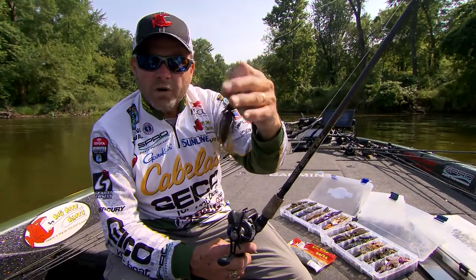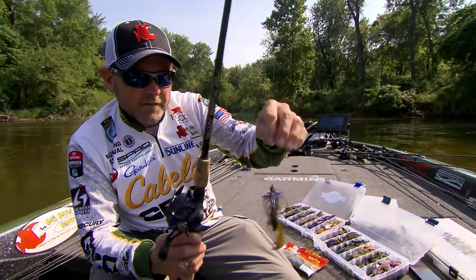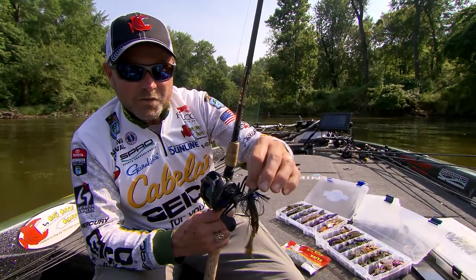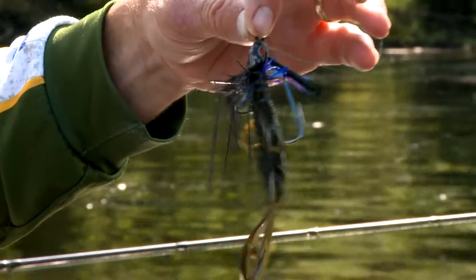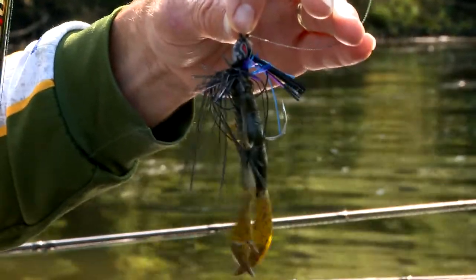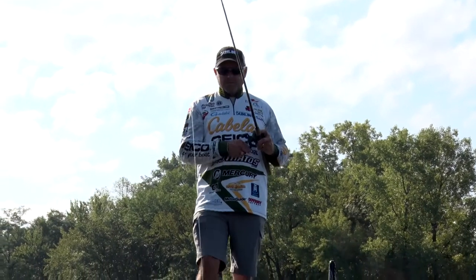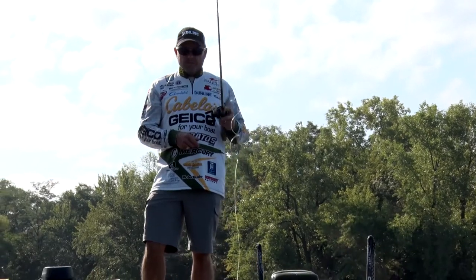On the other end of the spectrum, you start talking about swim jigs — that's when things change a little bit. You can see right here I've done some damage with this swim jig just today. When it comes to swim jigs, probably one of my favorite trailers is the Big Bite Battle Bug — it's a big, bulky bait with a lot of action built in, and it moves a lot of water. If I want to make it a little more subtle, there are days I'll put a four-inch Fighting Frog on the back of my swim jig — it tightens the wiggle up.